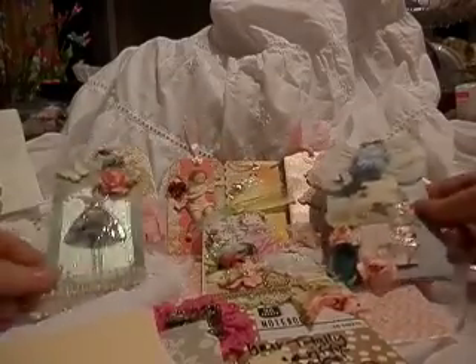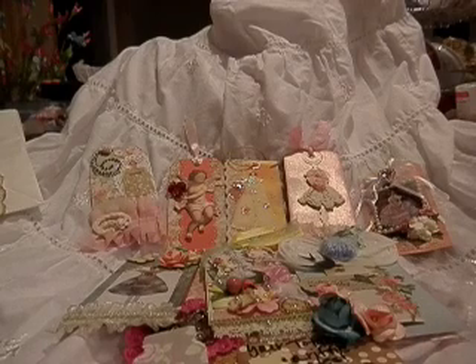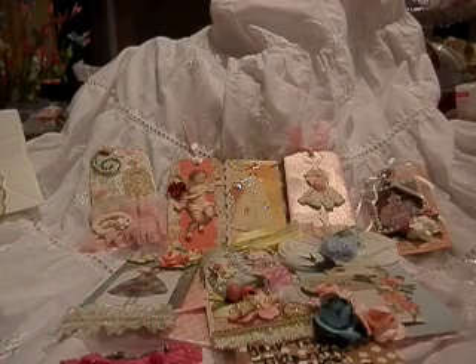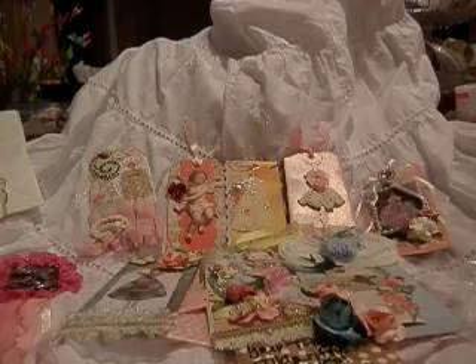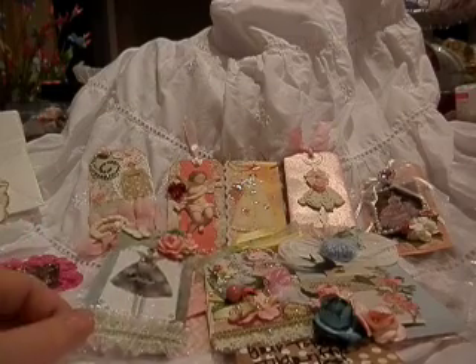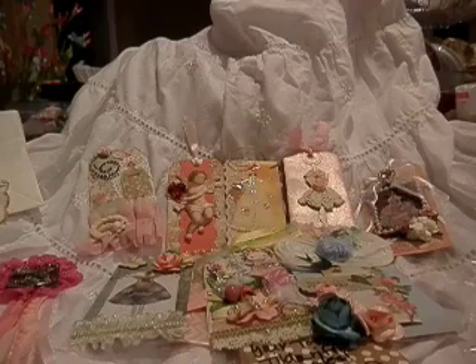Ladies, these are just all so gorgeous. I cannot wait to get them displayed — I'll take a picture and put it on the Facebook group. Aren't they so gorgeous? It's just amazing how everybody comes together for a swap. It's amazing what you learn, and for me, the friendships that you develop. I feel very blessed to have met some wonderful crafters and chatted with them on Facebook. I've met some wonderful ladies who are so caring and just wonderful. Thank you ladies — the tags are gorgeous. Have a great day. Thank you. Bye-bye.